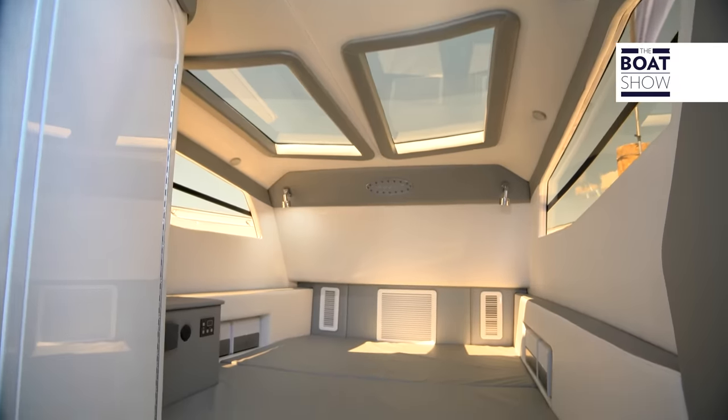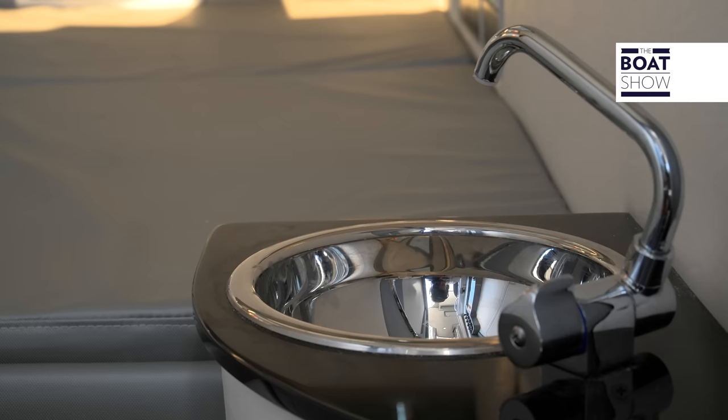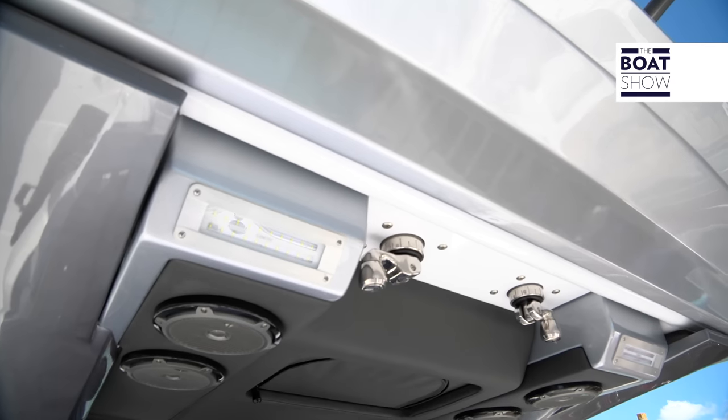Through a sliding door, we have access to the cabin. There's a small vanity, and there are cushions all around so if you need to take a rest, you can. This Superfish can also be equipped with a tower on top, which will give you access straight from here.